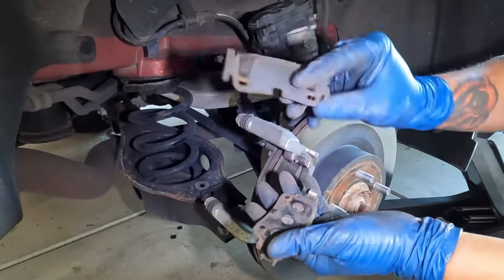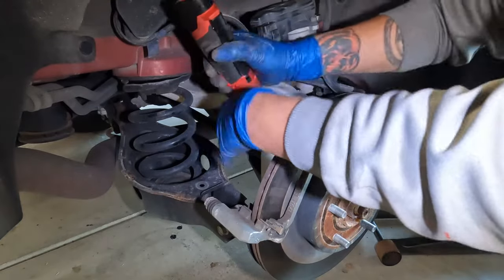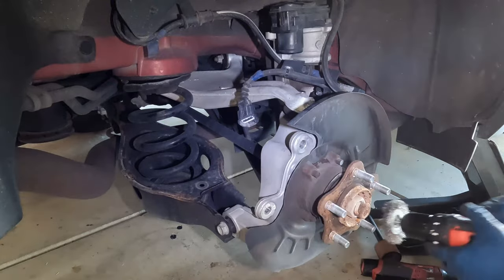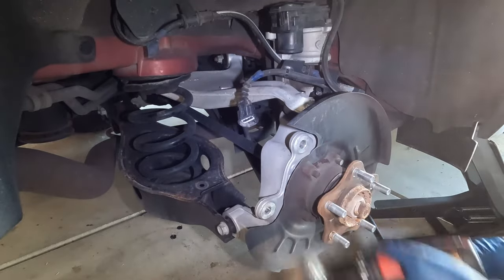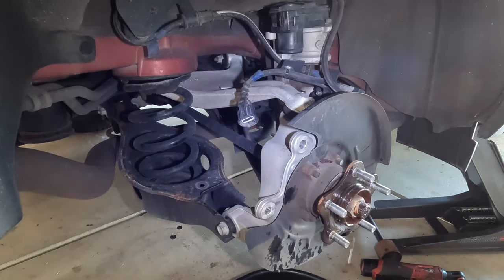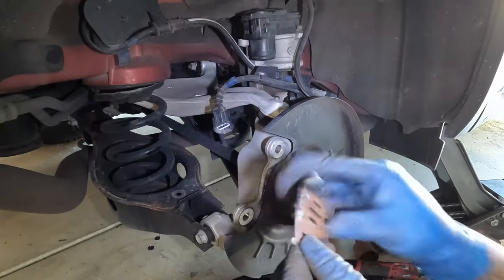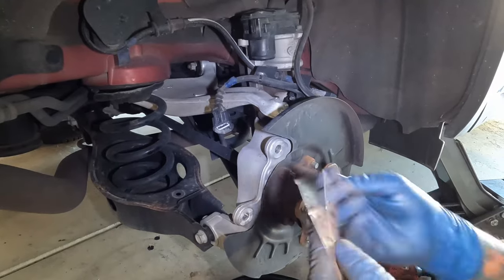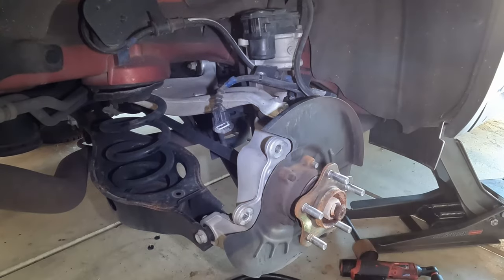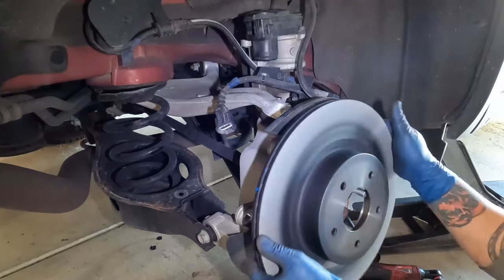Now finish the rest of the brake job. Take your pads out and save the backing shims — you'll need to clean these up since factory replacement pads don't come with new ones. If you're replacing rotors, use the 21mm to loosen the caliper bracket, and if the rotor is stuck, hit it with the mallet. Clean everything up properly including the backing plates — get as much rust out as you can. Spray brake cleaner, use a small brush around the hub area, and clean the shim plates. I also like to use some anti-seize on the hub so it doesn't seize up as much next time.